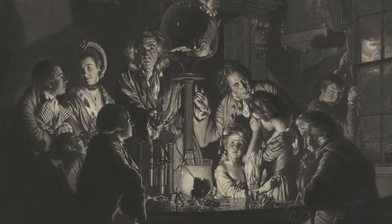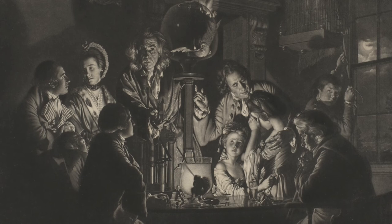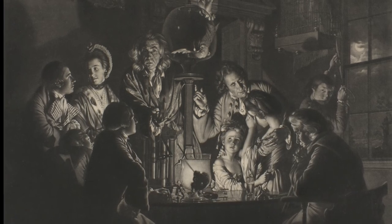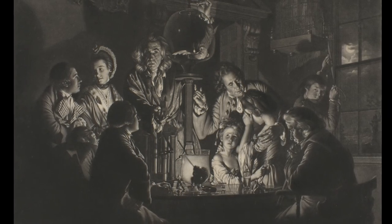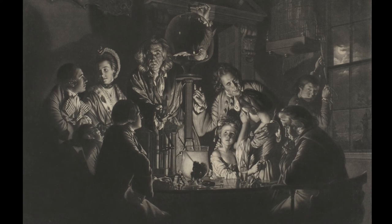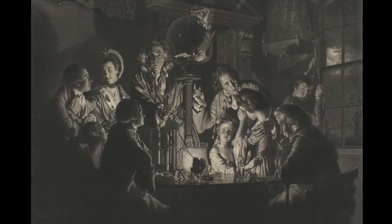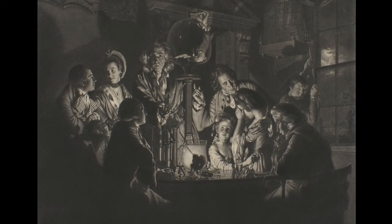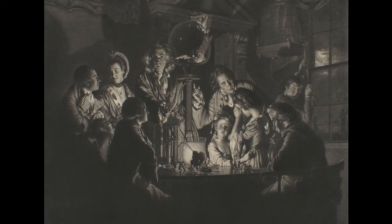Now that you know more about printmaking, what new observations, connections, or ideas do you have? Consider: what might Joseph Wright of Derby have been trying to provoke in painting this subject? What stories might we tell from the point of view of the figures in the painting? What stories might we tell from the point of view of the artist or the printmaker? Might this be the beginning, middle, or end of the story? If it's the middle, what happens next? If it's the end of the story, what might have happened to lead us to this point? I might tell a story about being invited into this scene to observe the experiment. What story might you tell?